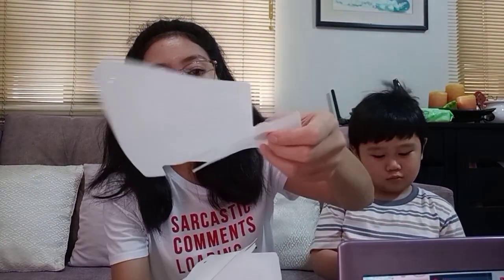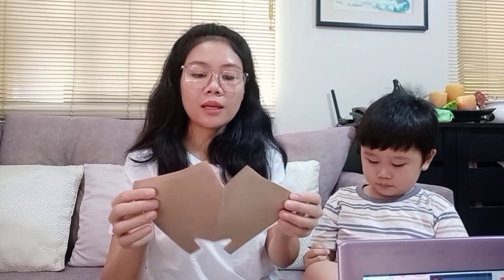Ang kapal nya mga bibi loves. Tapos, hindi siya magaspang. So pag inilagay natin siya, hindi magagasgasan or magsusugat ang ating baba, ang ating mukha, at yung ilong natin. Hindi siya magsusugat kasi hindi siya magaspang mga bibi loves.